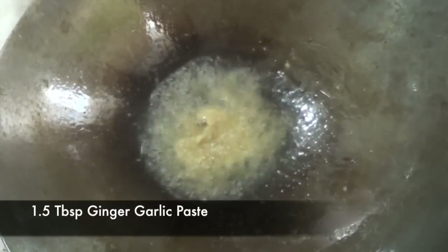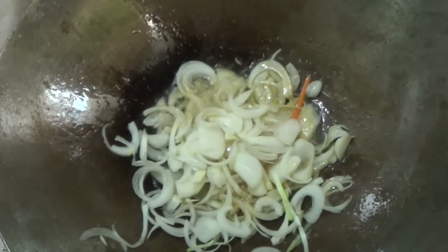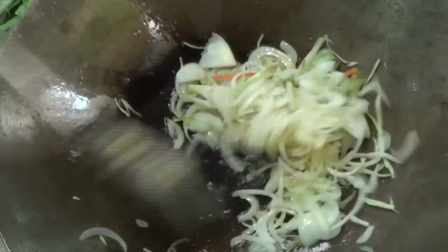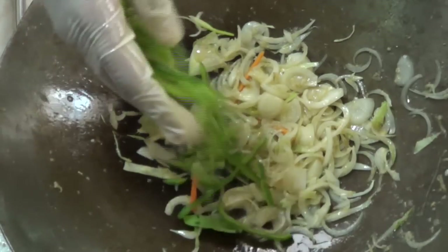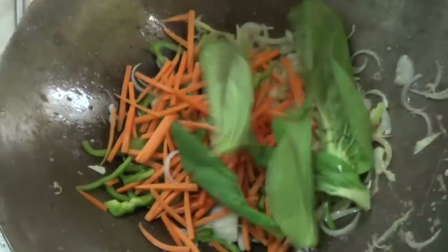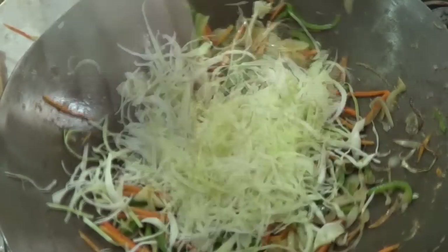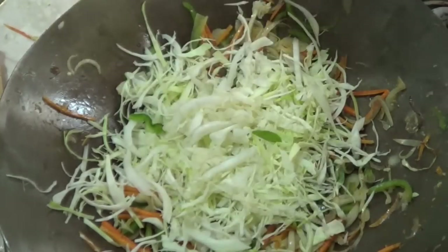Onions will take maximum time to cook and that is why onions always come first. We're gonna cook the onions for two to three minutes precisely or until they become translucent. Then we're gonna add our capsicum, English carrots, and some bok choy. We're gonna cook the vegetables for two to three minutes more, and finally we're gonna add our cabbage and Chinese cabbage.